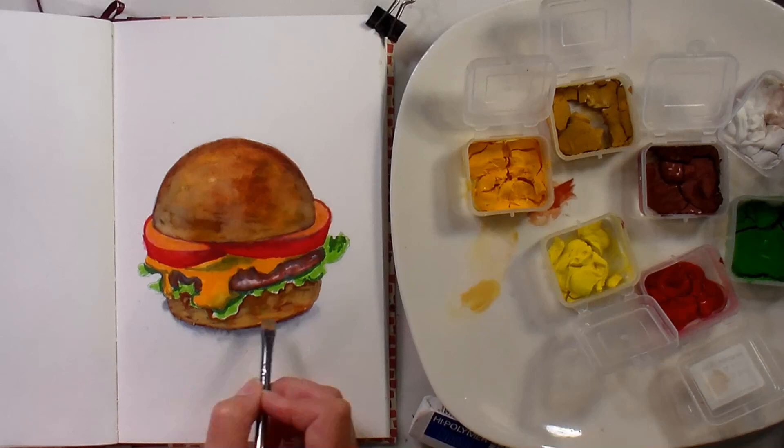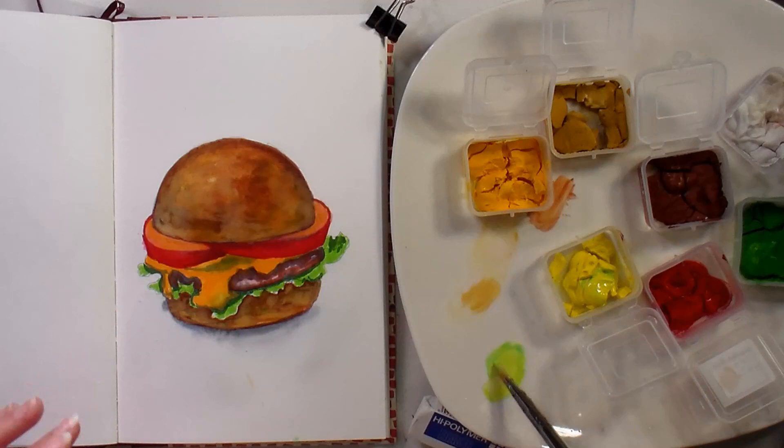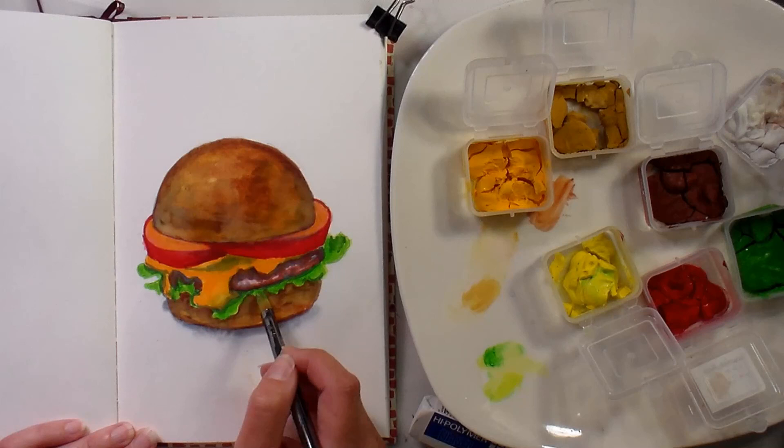I don't like to have redundancy in my work — meaning I don't like to just do one thing over and over again. I like to find a way to do it once and have it make some impact. Now I'm using gouache — green, kind of like a permanent green light, some lemon yellow and some white — and I'm adding in that fresh, crisp green lettuce.